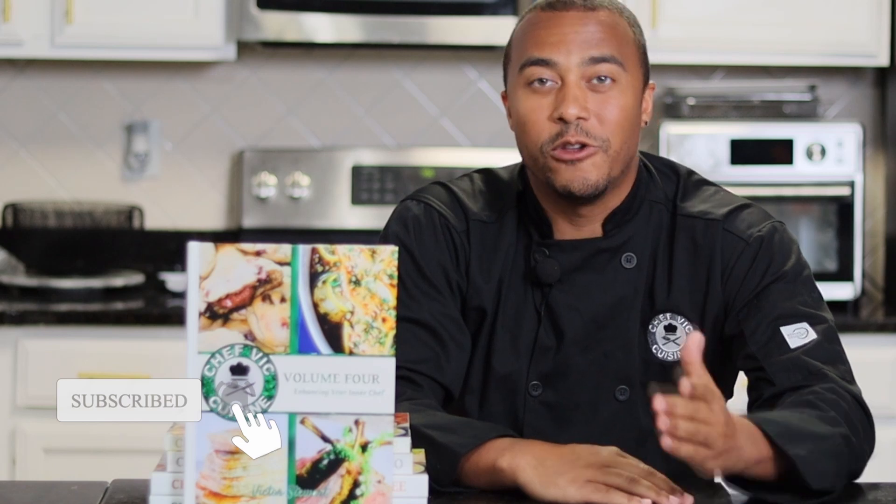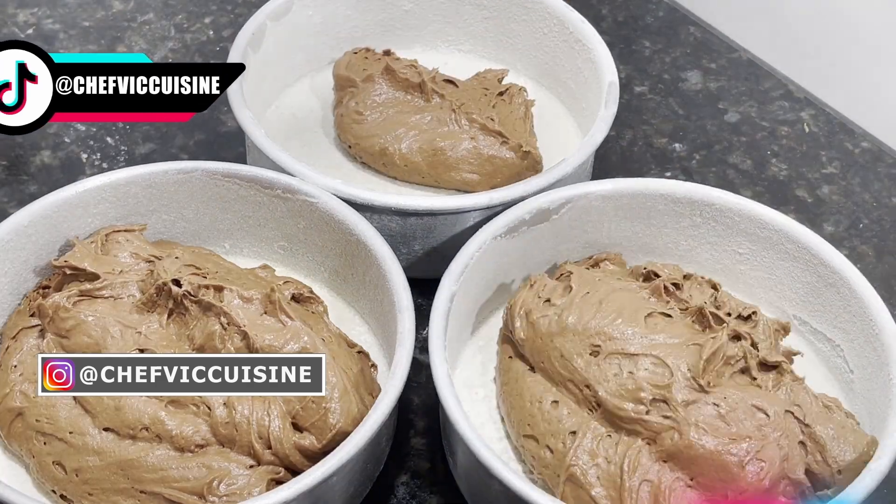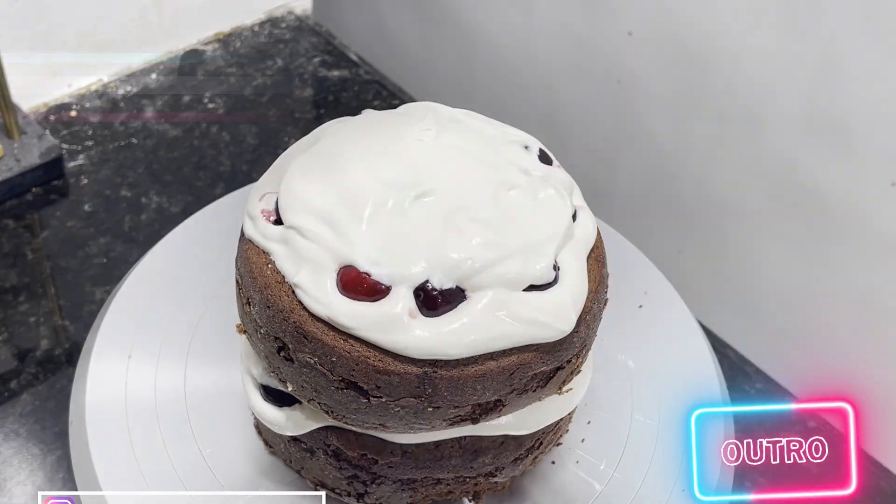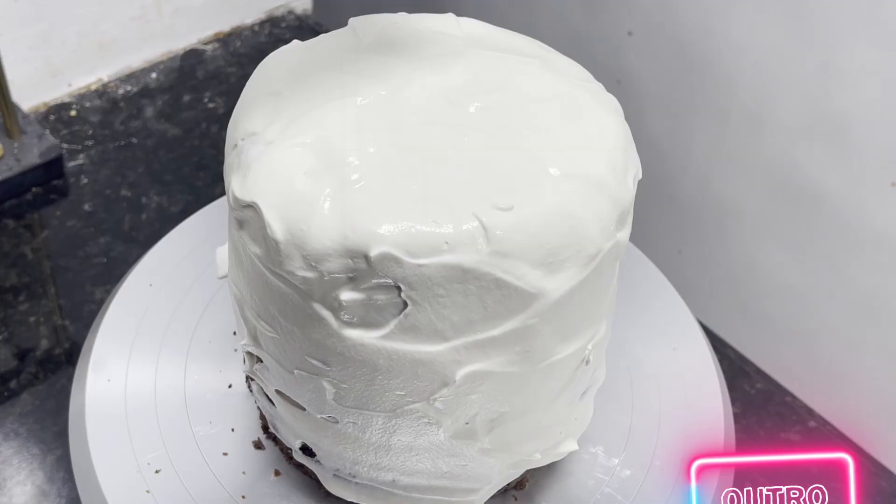Thank you all so much for watching. I really hope you enjoyed learning how to make toffee. If you did, make sure you smash that like button — it really helps the channel out. If you haven't done so already, hit that subscribe button to see more recipes like this one. Sharing is caring, so feel free to share this with all your family and friends. Stay tuned for next week where I try to make a black forest cake, a legendary dessert hailing from Germany that I think you'll all love.